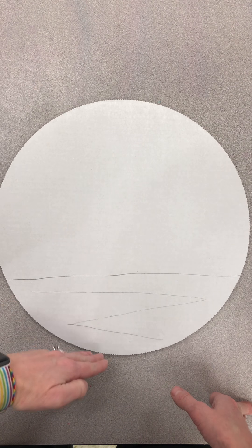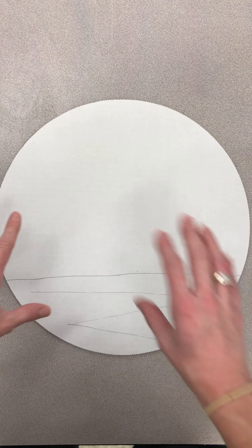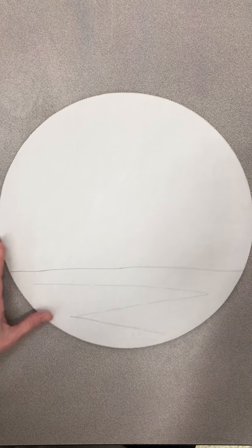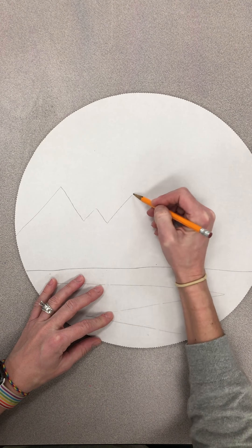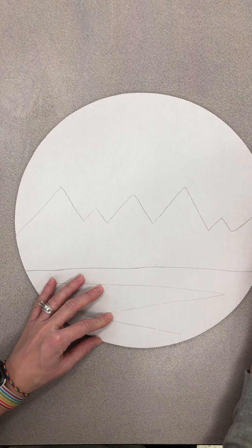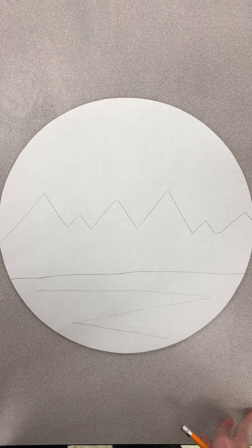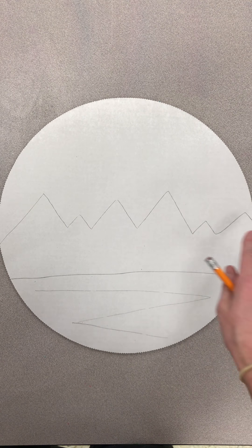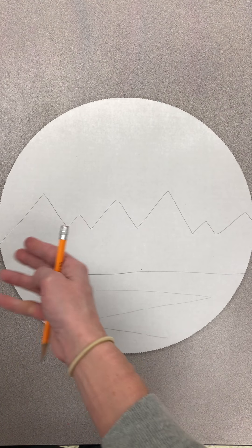The next step is we're going to draw the mountains. Here's where we go back to our thirds: a third for the landscape, another third for your mountains, and the top third we'll eventually paint. We'll leave everything else black and white and that top third around the mountains will have color. When making the mountains, my tip is don't make too many, because then it becomes very challenging with the next step.